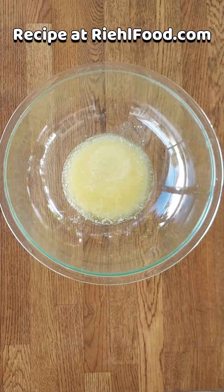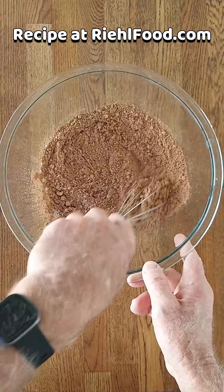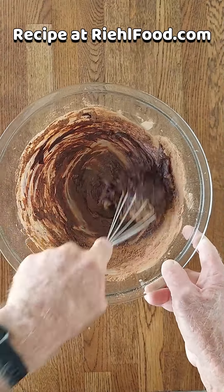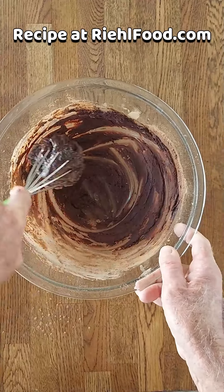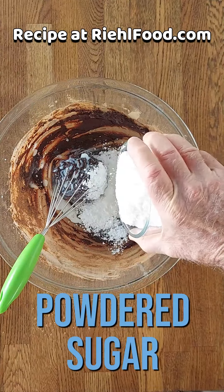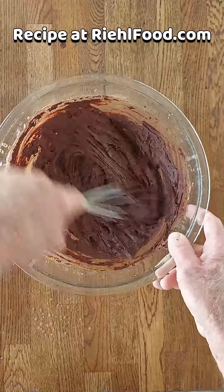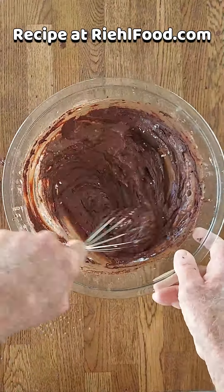Now for the icing. Melted butter and we're going to add our cocoa, mix that really really good, then add a little bit of milk just to get it a little more liquidy and manageable. From there, go back and forth adding a little milk and a little powdered sugar until you get the consistency just right. I like mine not so sweet, but if you like it sweeter, go ahead and add more powdered sugar.